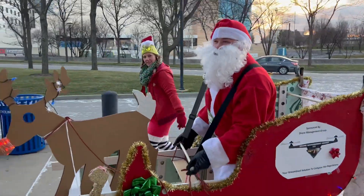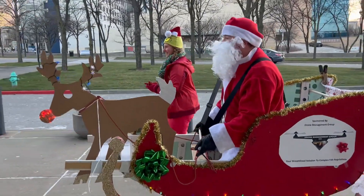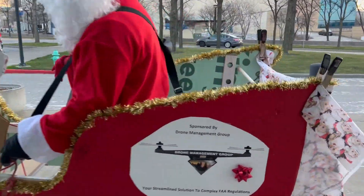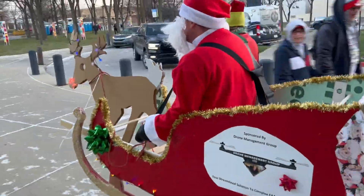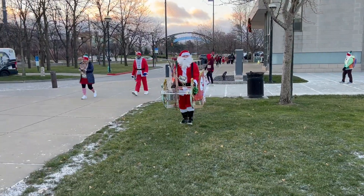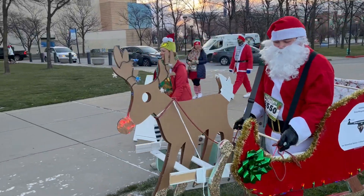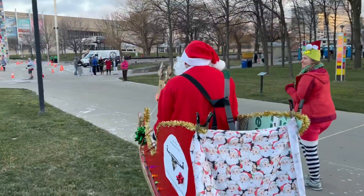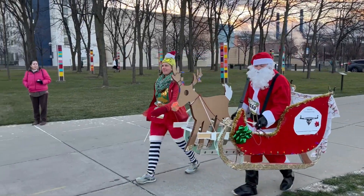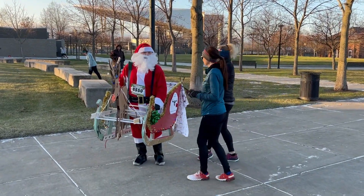We're at the Santa Hustle in Indianapolis with my Aunt Tiffany and we built a sleigh. Check this out — oh my gosh, that looks so good! Ho ho ho. Merry Christmas. Go slow, man. I can't go much slower. Where's the news at? It's Nathan Haston. I'm at the Santa Hustle with my aunt and we're getting ready to start — it's about to start, so let's go!